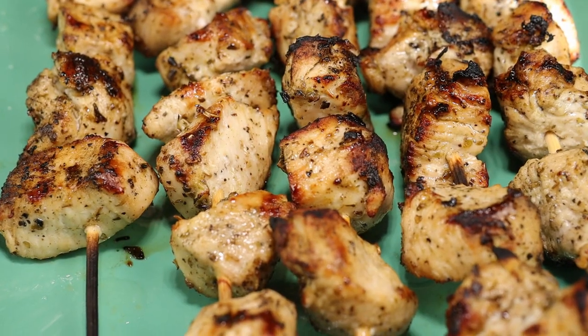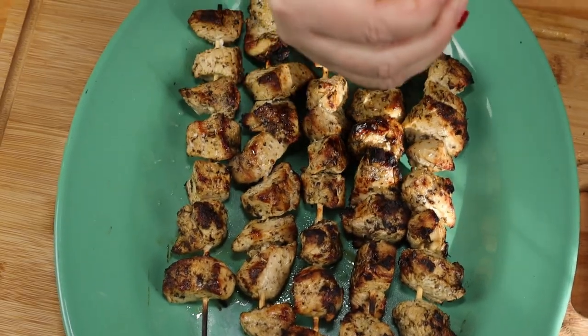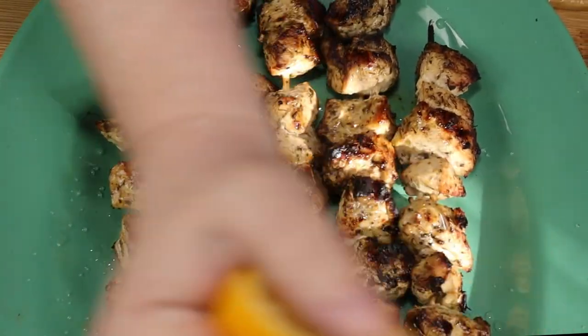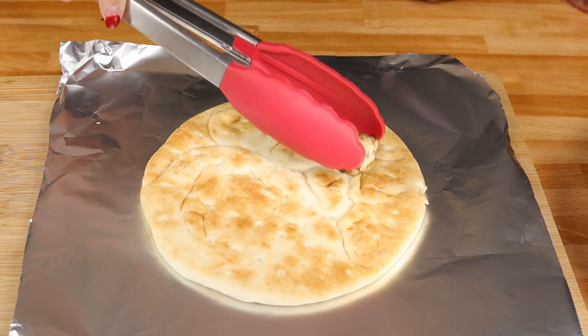Okay everybody, our chicken's been grilling for about 15 minutes — look at this! Now I'm just going to add a squeeze of fresh lemon. You could totally eat it just like this over some rice, but we're going to put it in a pita.